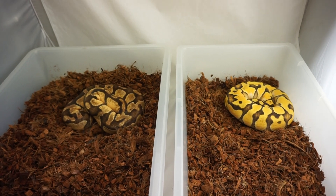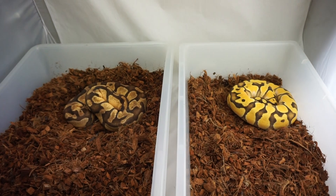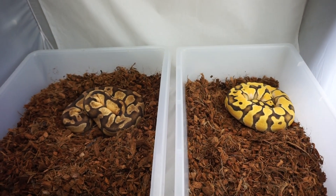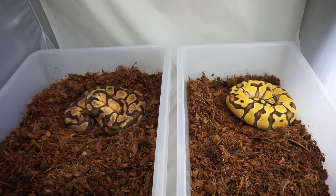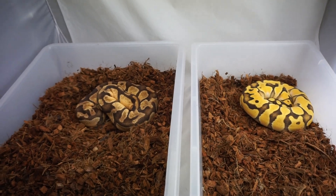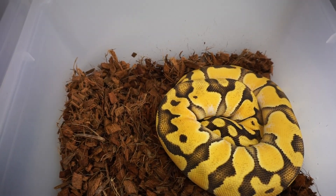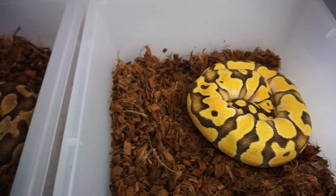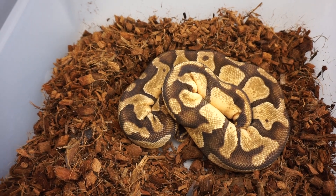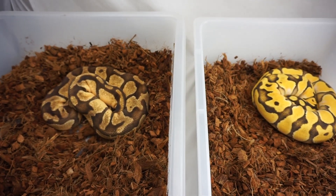The first thing you want to notice is that it pops. Both of these animals are Pastel Enchi Orange Dream. The female on the left is proven Pastel Enchi Orange Dream. The male on the right I produced here. Let's just get a nice close up of the difference. This is the male — he really looks like he glows. And this is the female. She looks a little bit better close up, but it's not even close, the comparison.